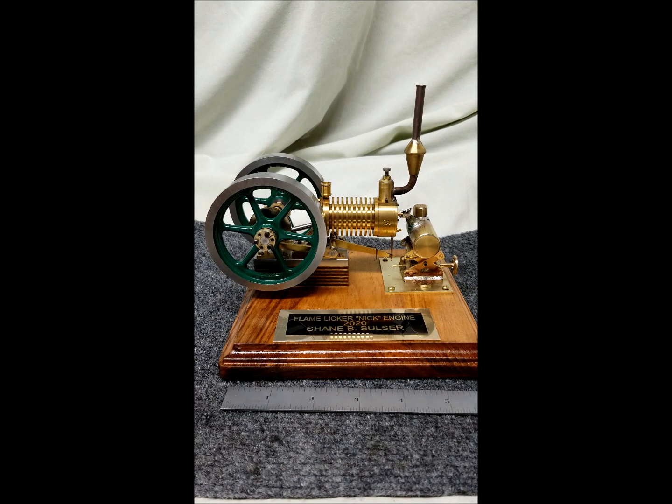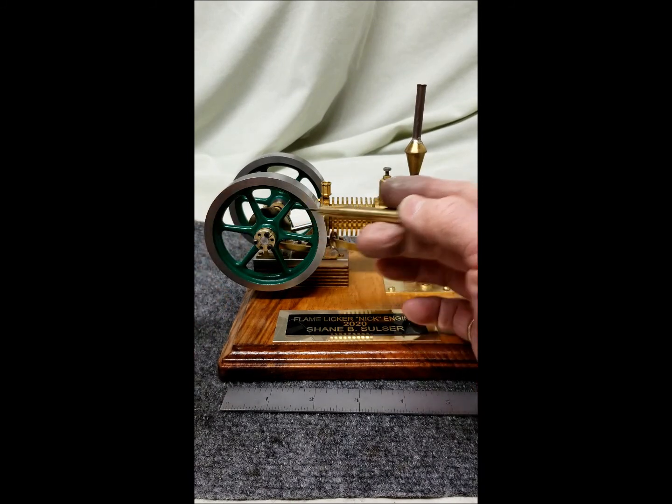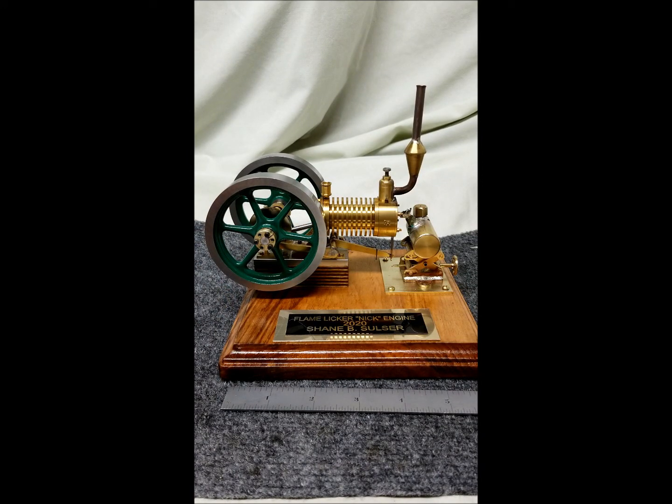This was machined as the drawings were supplied in the kit. The only thing I did different was on the flywheels — I came up with a taper bore and QD bushings for the flywheels, and I'll talk about those in a video a little bit later.